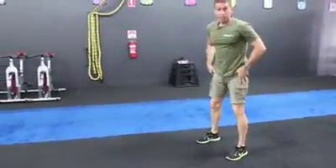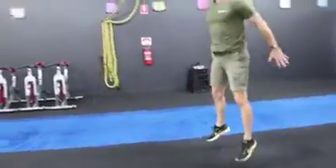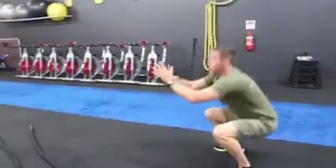Once you finish the burpees guys, straight into squat jumps. Remember: hips back, keep it back nice and straight up, keep it nice and controlled — squat jumps.